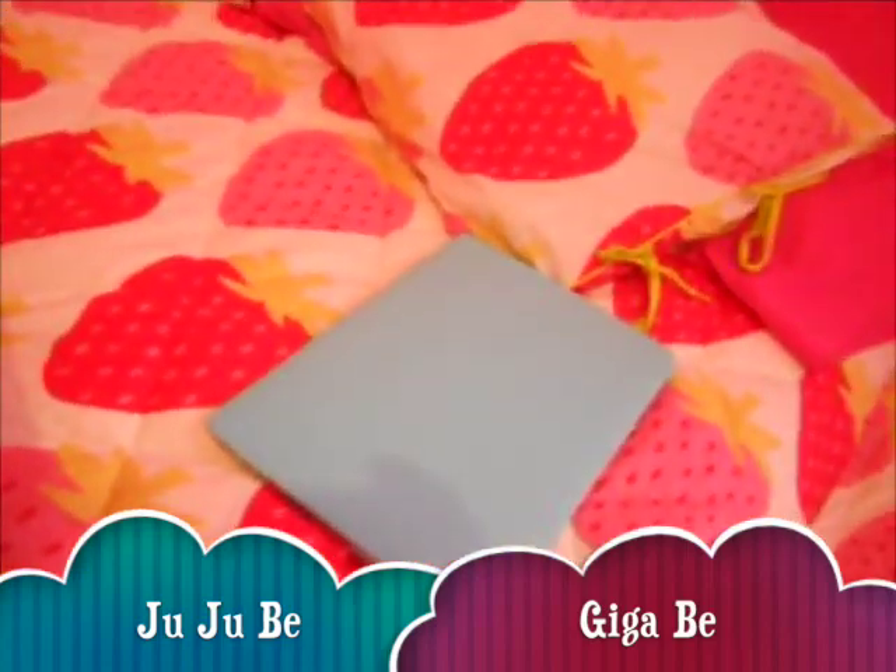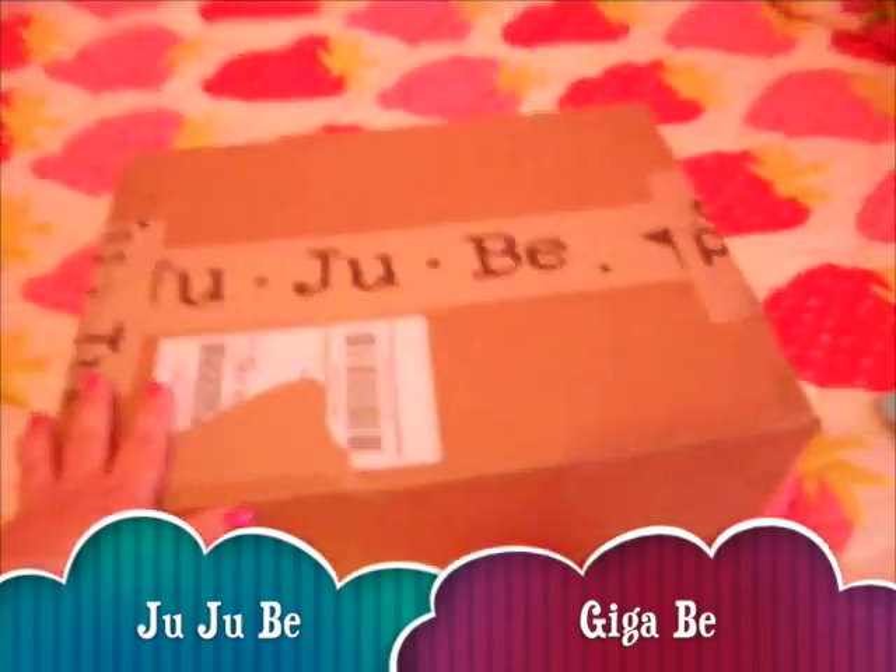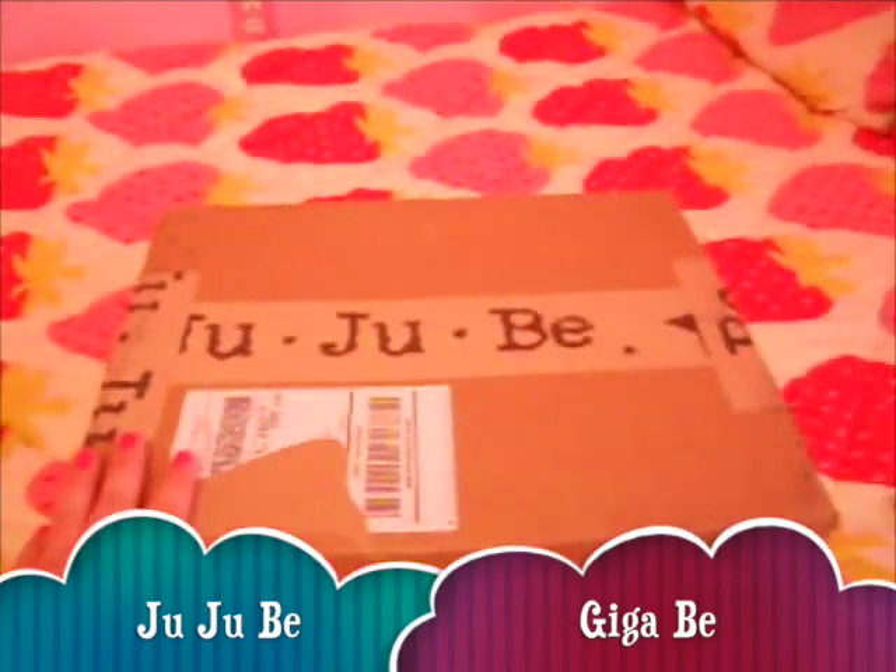I just got a MacBook Pro and needed a cute bag to carry it with. I also thought that maybe I could use this bag as a diaper bag too.